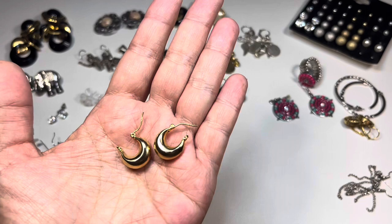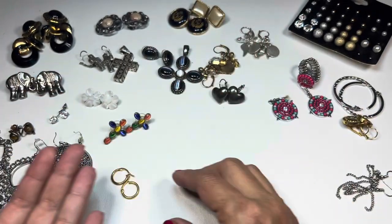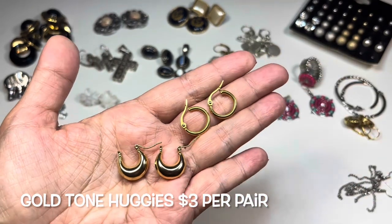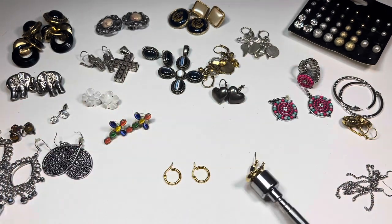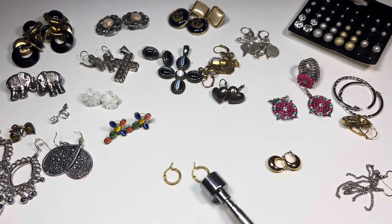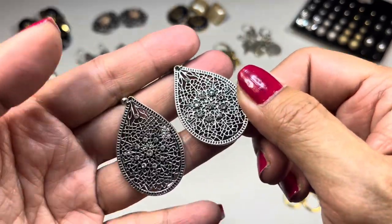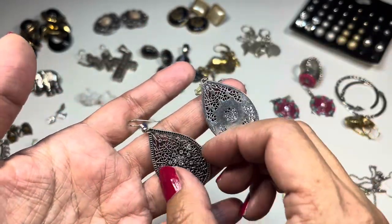These are really adorable and in great condition — a little huggy earring with a puffy gold tone bottom. They have that type of closure. We also have open-work earrings with rhinestones on hook wires — though I think I see one rhinestone missing already. Here's the back of those.